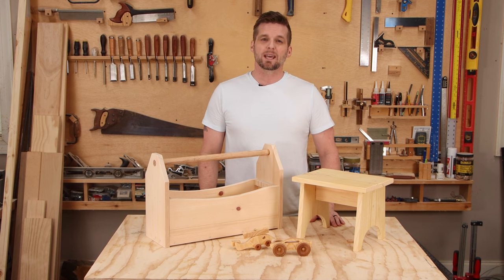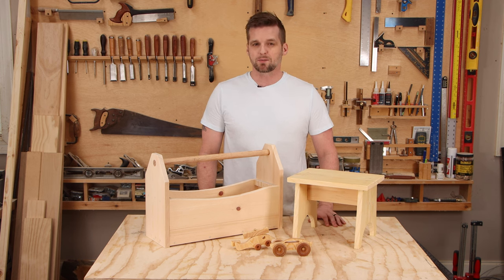I've got three quick and easy projects for you today that can be built in just one afternoon with just a couple of tools. I've also got a free plan for each of these and you can get those at the link below.